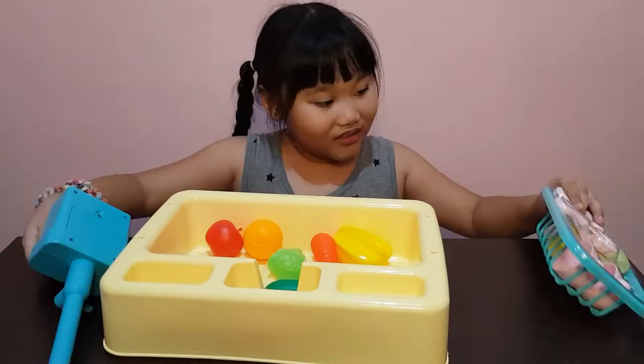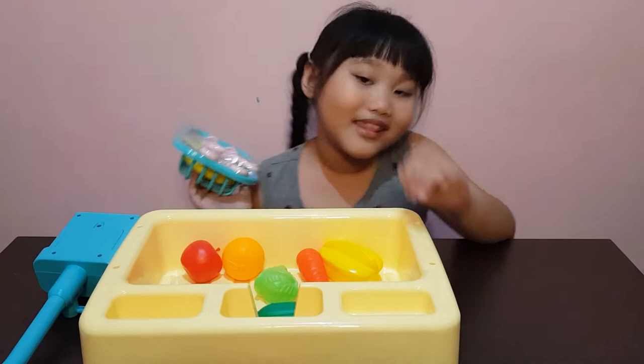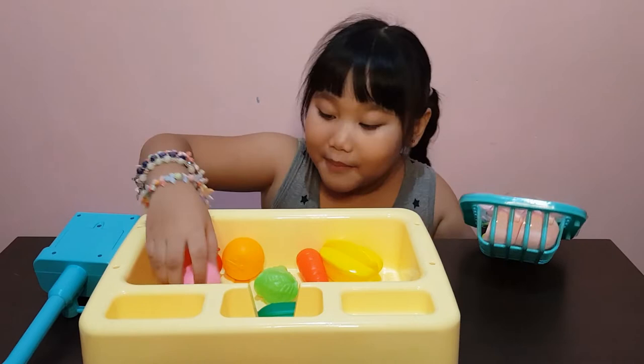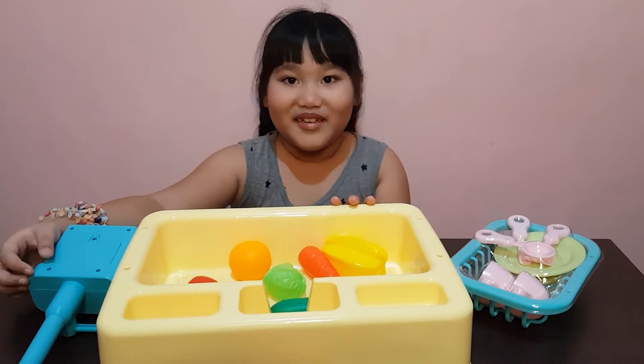Look, there's soap here, and then spoon, fork, and knife. And cups — yeah, there's two pink cups. I'm lucky because there's blue and pink, but I got the pink one. My mom also bought me the yellow one because I have a baby brother, so when he's already big he can play with it.